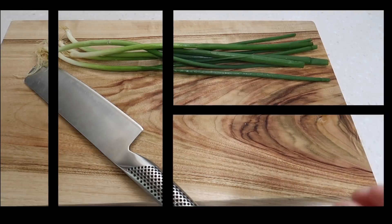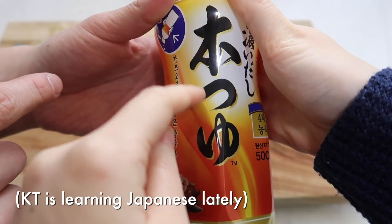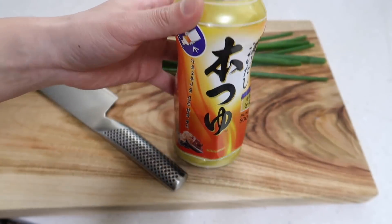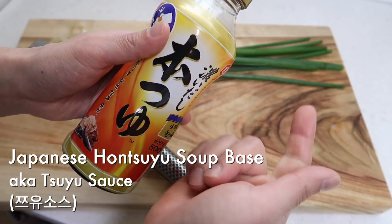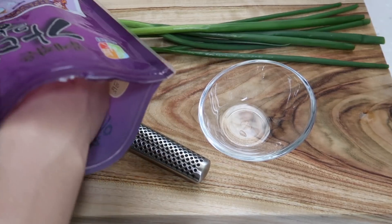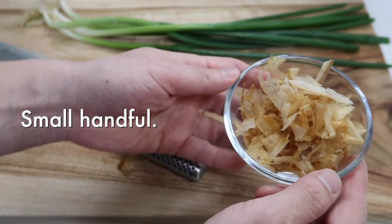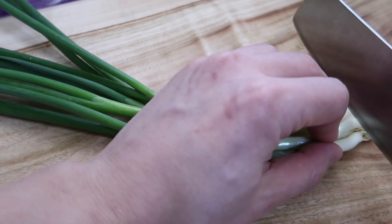Today I'm gonna show you a very easy way to make udon that strikes at the heart, makes you feel so good. This sauce is called hontsuyu — hon suyu. We use this as a soup base. It's soy sauce boiled with katsuobushi, the bonito flakes. Just get a bottle. And even though that has some dried bonito flakes in it, you also want to get some extra katsuobushi.